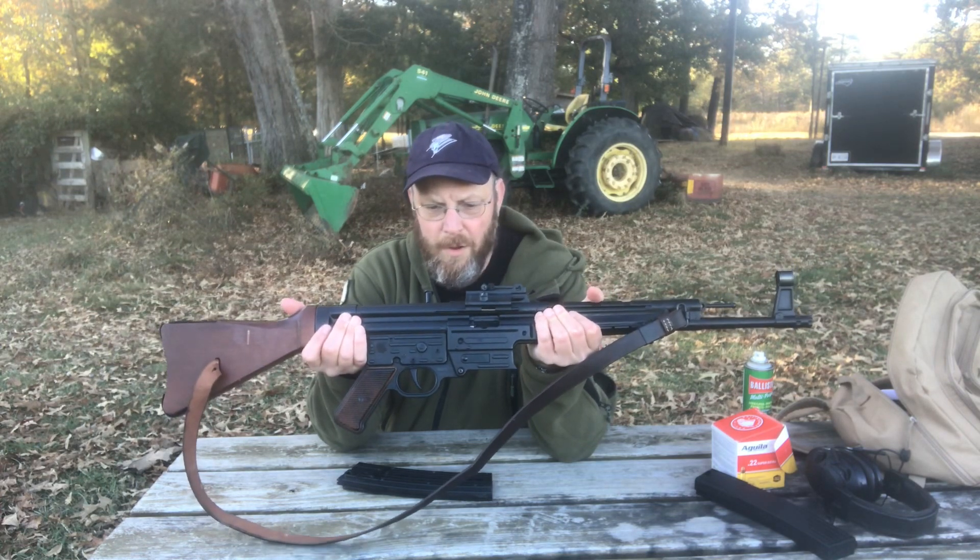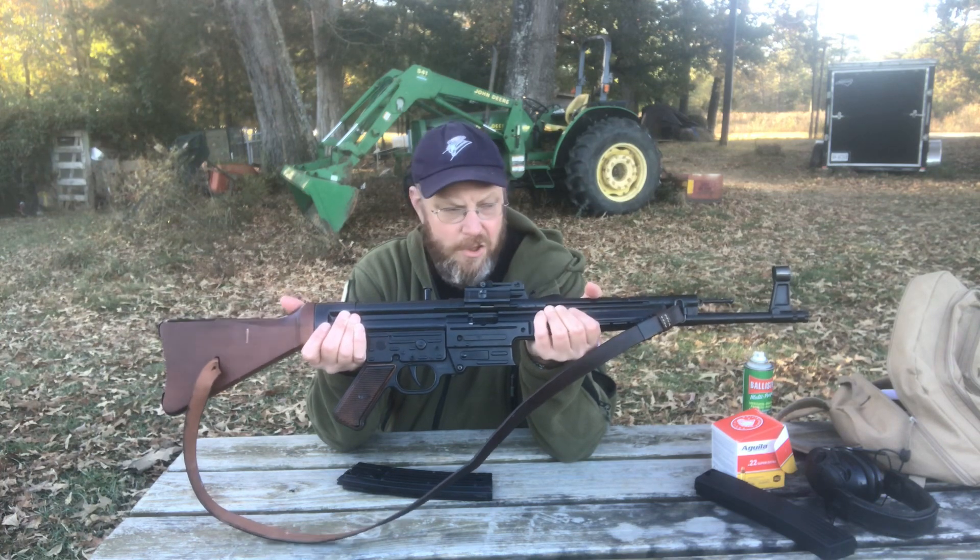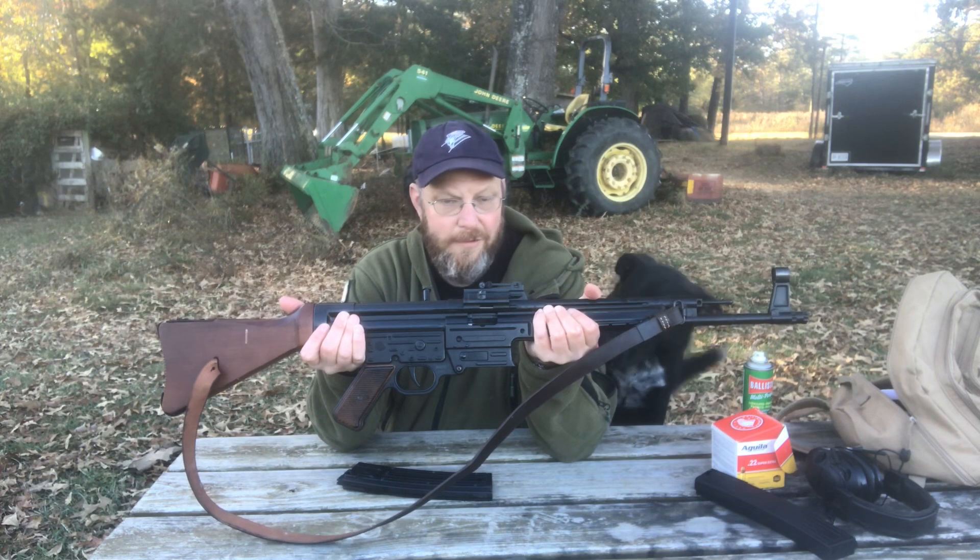It can be finicky on different types of ammunition, and especially if it gets dirty. It likes to be a clean rifle.